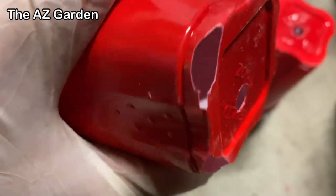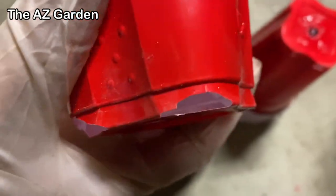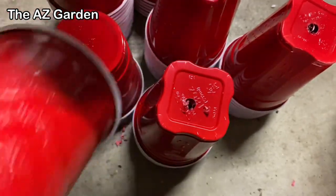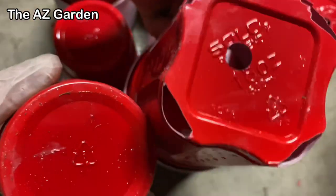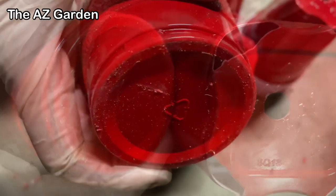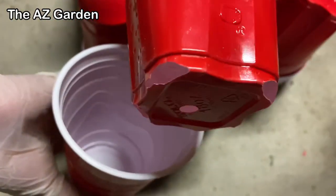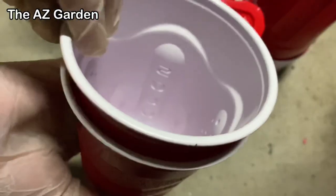We use two cups: a square cup, which is the one we put the holes in, and a round cup, which is the outer cup. We put them together like this, with the square cup inside the round cup.